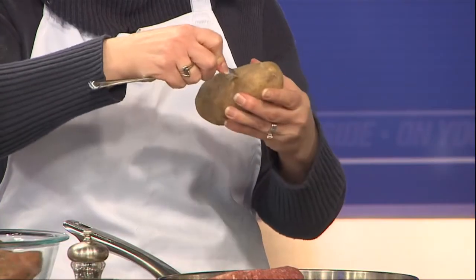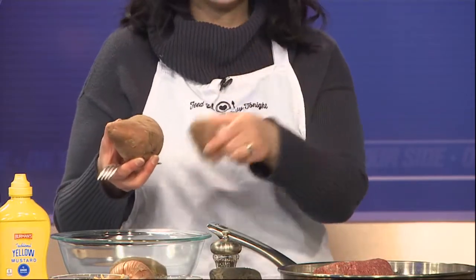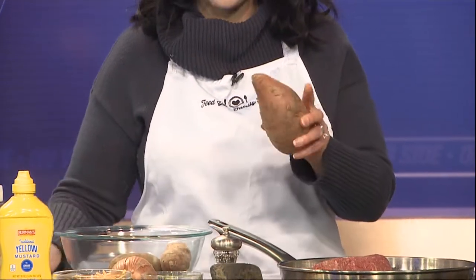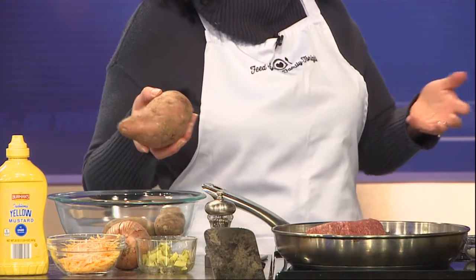With the potatoes, you want to make sure that you poke holes in the skin because otherwise the potato will explode — it's really important. With the sweet potatoes, there are two different sizes, and the larger ones take longer. These small ones will cook about the same time as a big russet, but the larger ones you want to poke and put in the microwave for five minutes before putting them in the oven so everything is done at about the same time. It's about 450 degrees for about 45 minutes for an average size russet potato, and that'll get them all crispy.